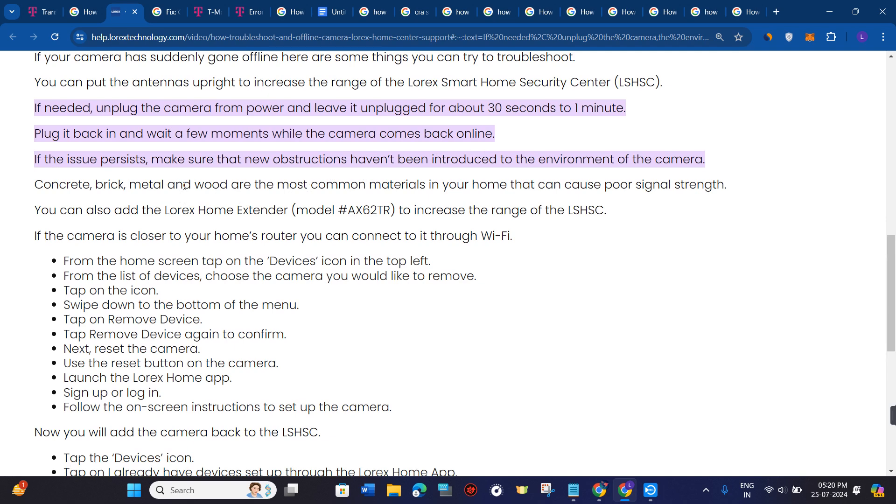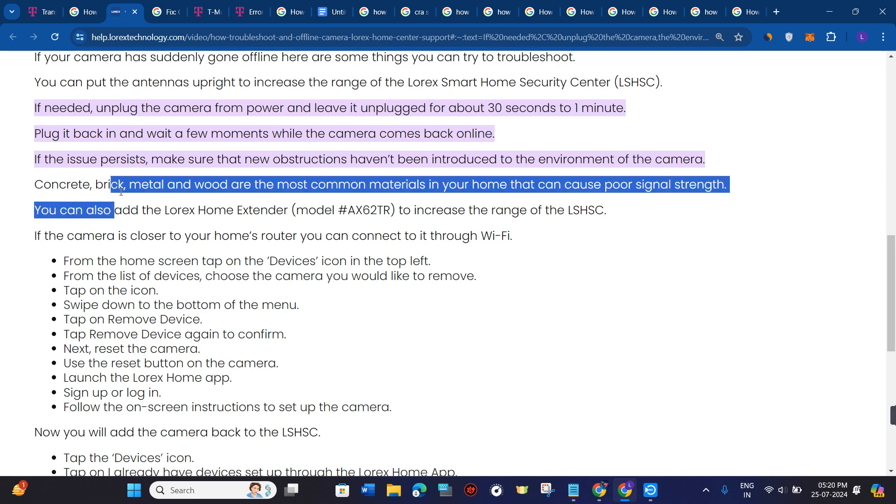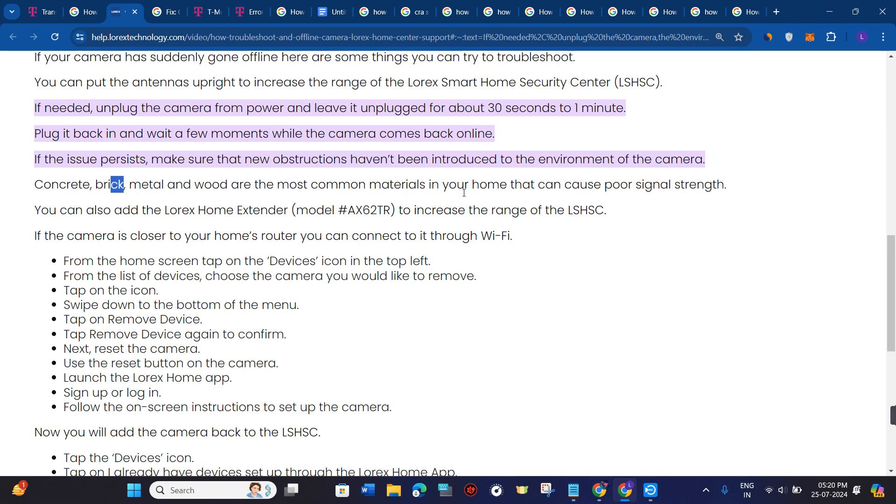You need to make sure that new obstructions haven't been introduced to the environment of the camera. Concrete, brick, metal, and wood are the most common materials in your home that can cause poor signal strength. You can also add the Lorex Home Extender to increase the range of the LSHSC.